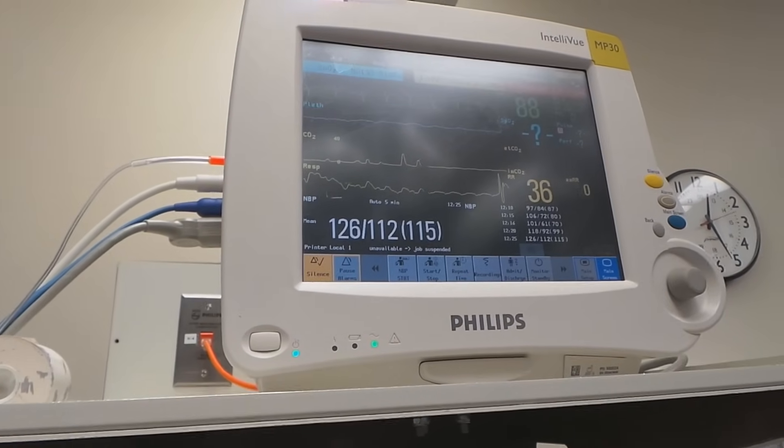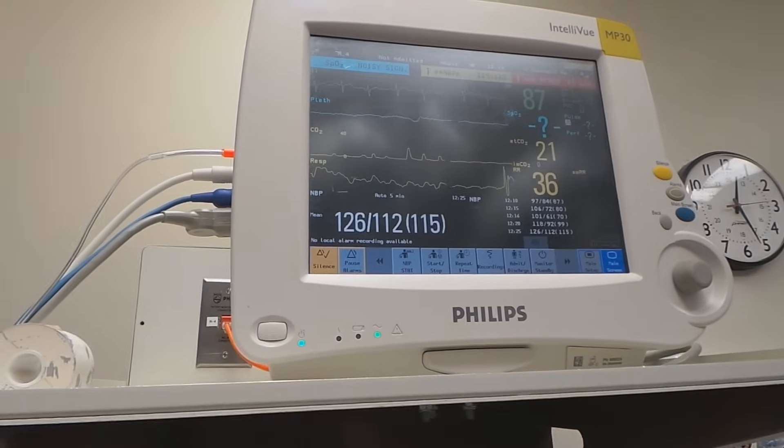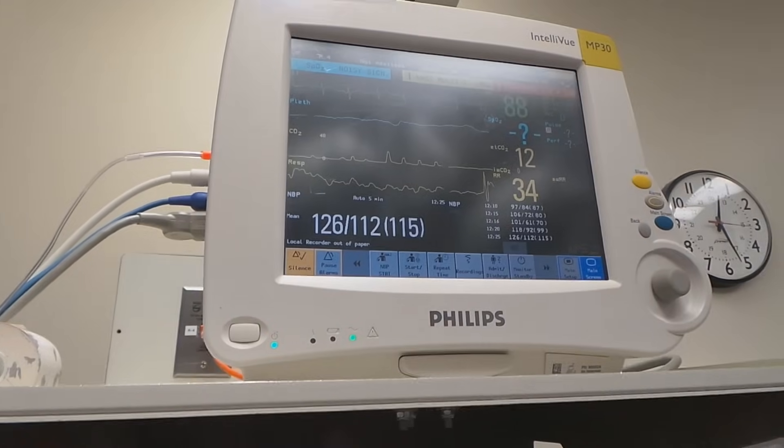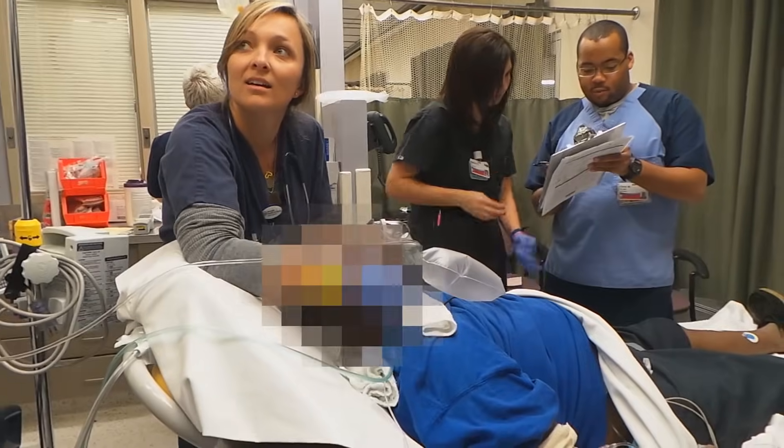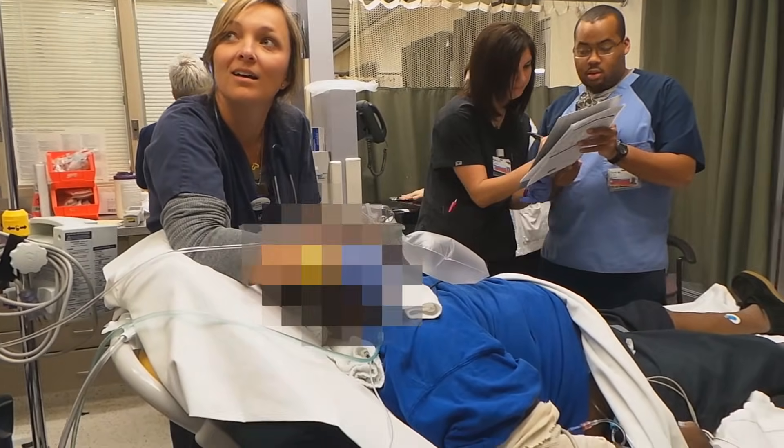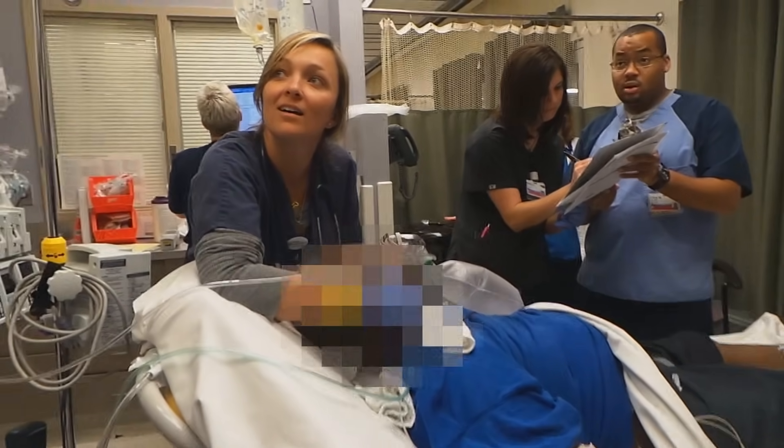It's holding. We need another EKG. Good job, guys. Now the ST segment looks like it's elevated.